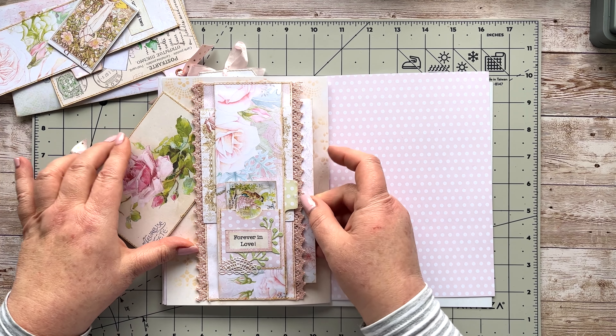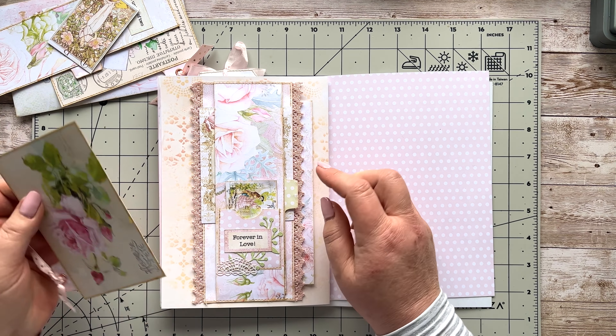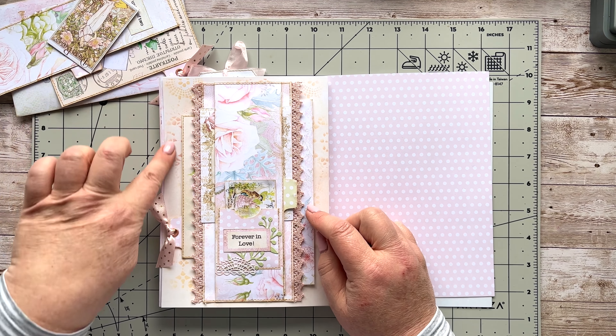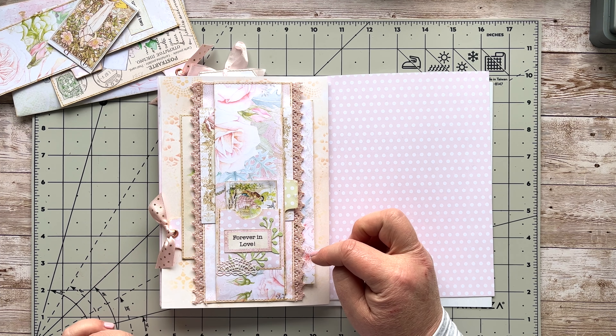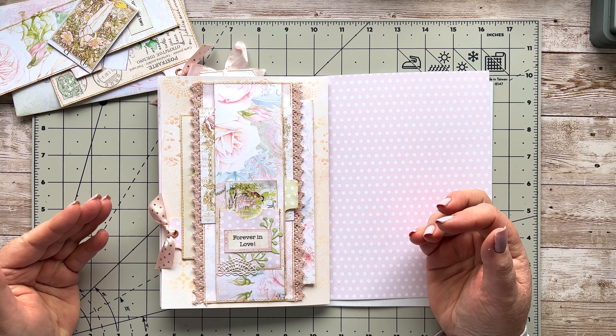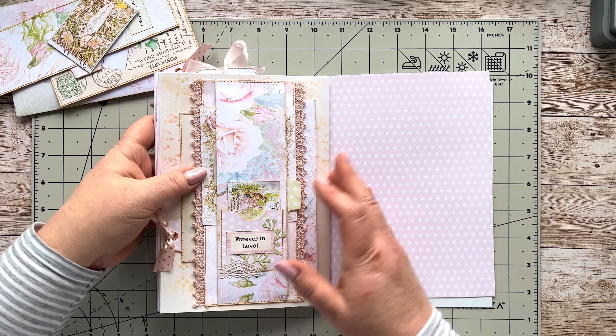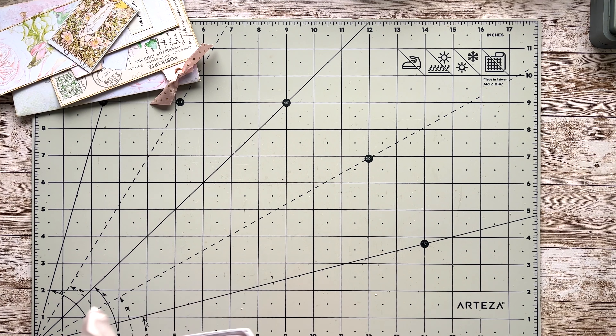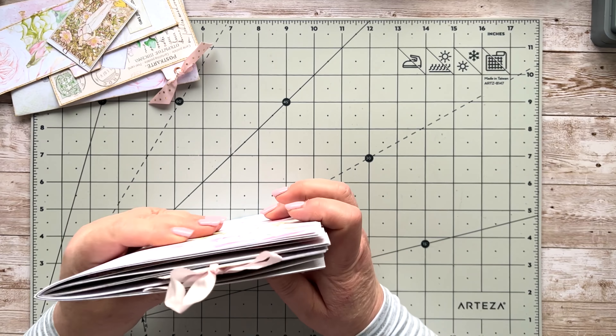Now you've got a belly band here, so you can slide something into this belly band, put a couple of things there really. Then you've got the other belly band which is below that one. I've stuck in one of my postcards from my ephemera kit and one of the envelopes that come with that kit as well. I've put some lace edging on it, so you've got quite a few layers going on here.